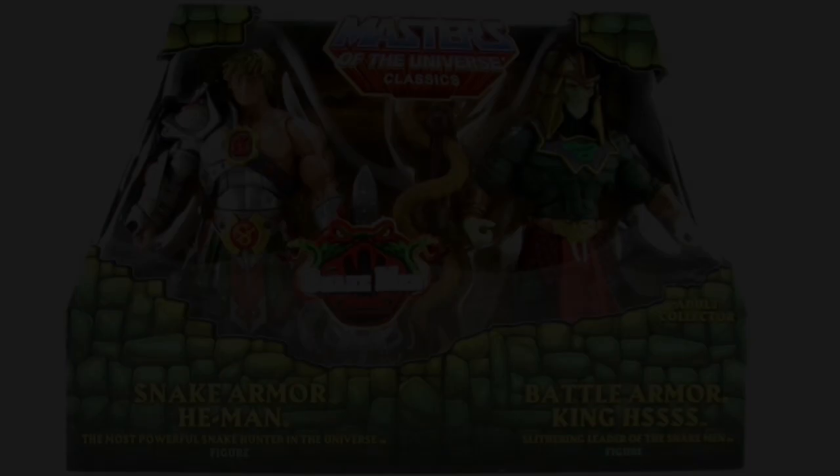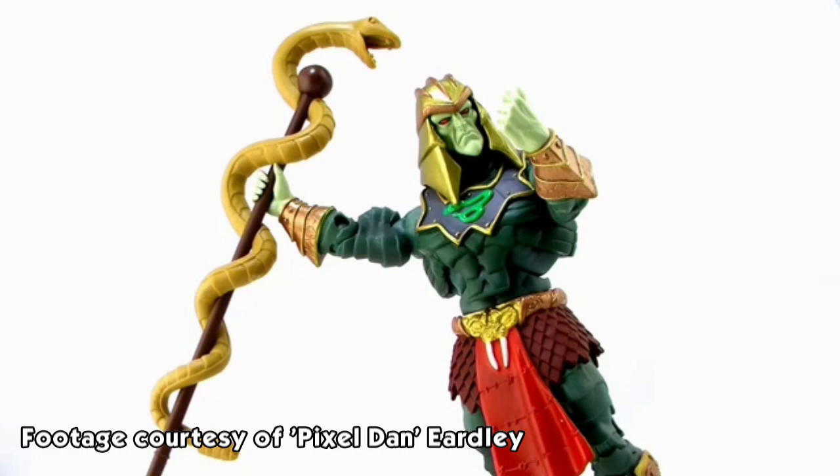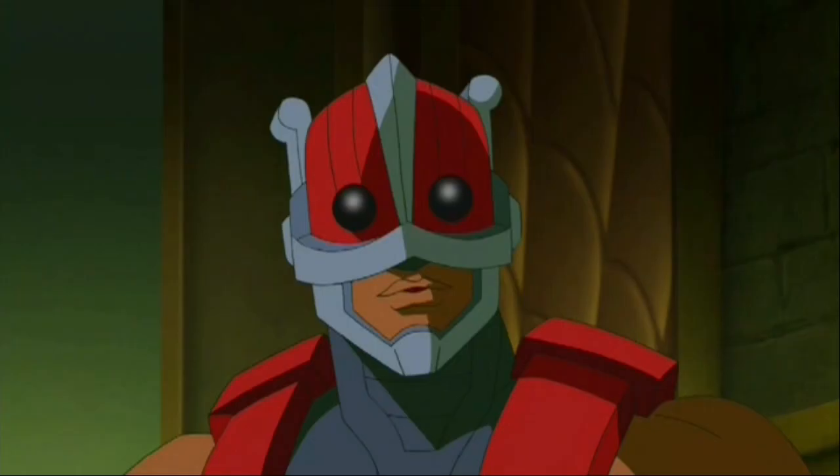Hello, my name is Jukka and welcome to my latest video. Since we will be getting the 2-pack of Snake Armor He-Man and Battle Armor King Hiss from Matty Collector, I thought I'd talk about the man who defeated King Hiss. It's Zodak — with a K. The Mystic Zodak.